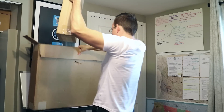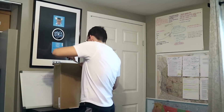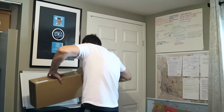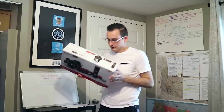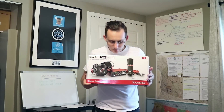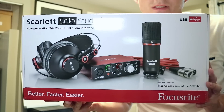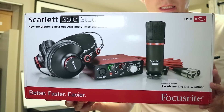And another box. We have the studio pack itself — Scarlett Solo Studio. As you can see you've got your headphones. Oh, and I forgot to say it comes with a cord too. This seems like an amazing deal.